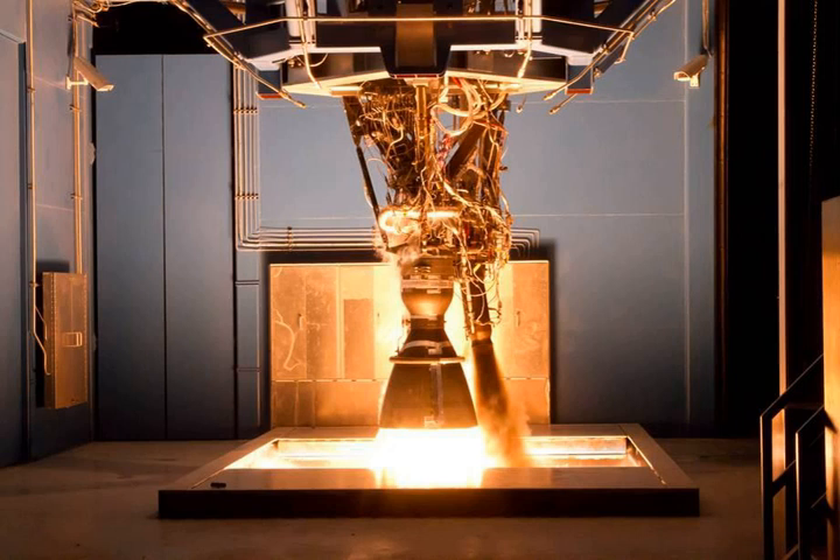SpaceX uses a dual-redundant design in the MERLIN flight computers. The system uses three computers in each processing unit, each constantly checking on the others, to instantiate a fault-tolerant design. One processing unit is part of each of the ten MERLIN engines — nine on the first stage, one on the second stage — used on the Falcon 9 launch vehicle.